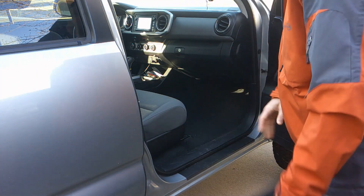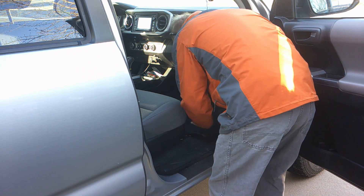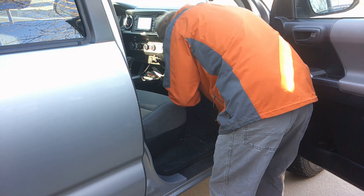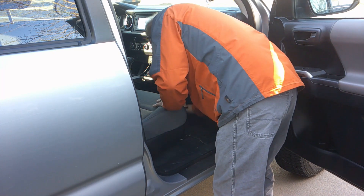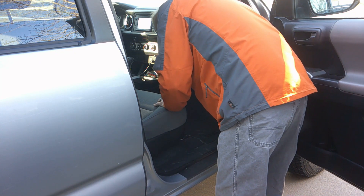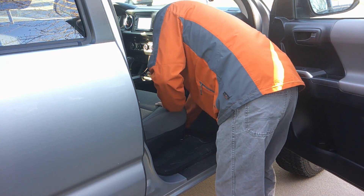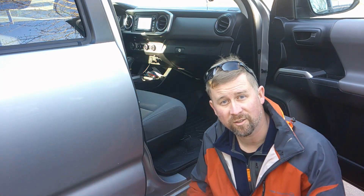All right, pull the old one out, let's go grab the new one and push the new one in. It fits nice. Let's go do the driver's side.